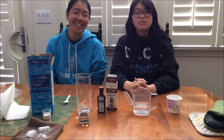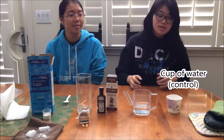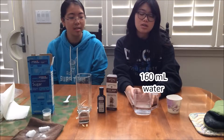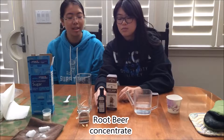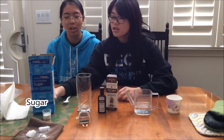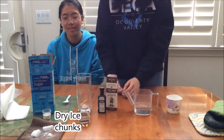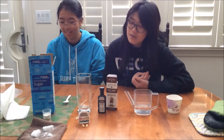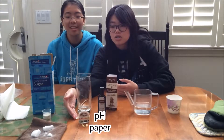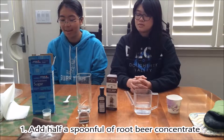We will be making root beer in our homemade root beer lab today. First, obtain all the materials: a cup of water, which will be the control of our experiment — this is 160 milliliters of water — root beer concentrate, a cup to hold your root beer, sugar, and chunks of dry ice. We have already pre-cut it because it does take a considerable amount of time. We will also be using pH paper to show the change in acidity of water versus the root beer.